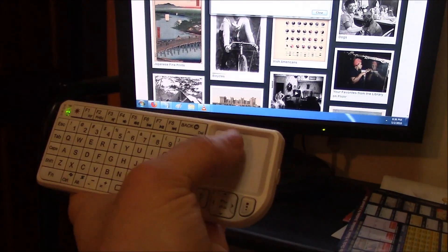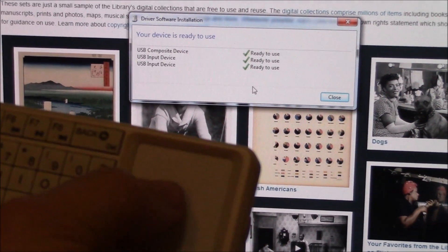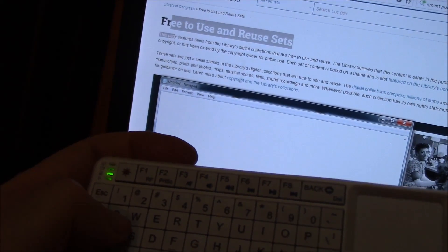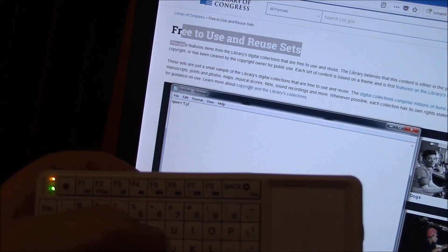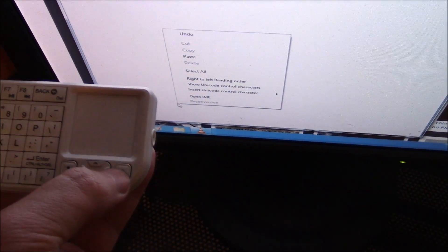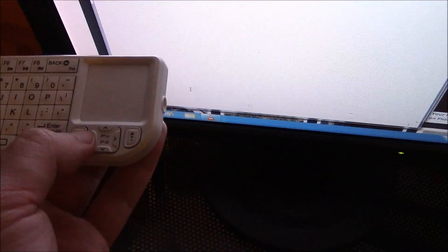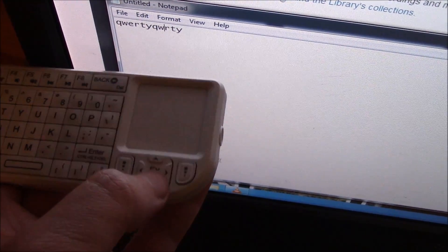Right here is the mouse pad. As you can see, it's working. It's a fully functional keyboard. And these will be the clickers of the mouse right here. This is the right click, left click — left, right, up, down.